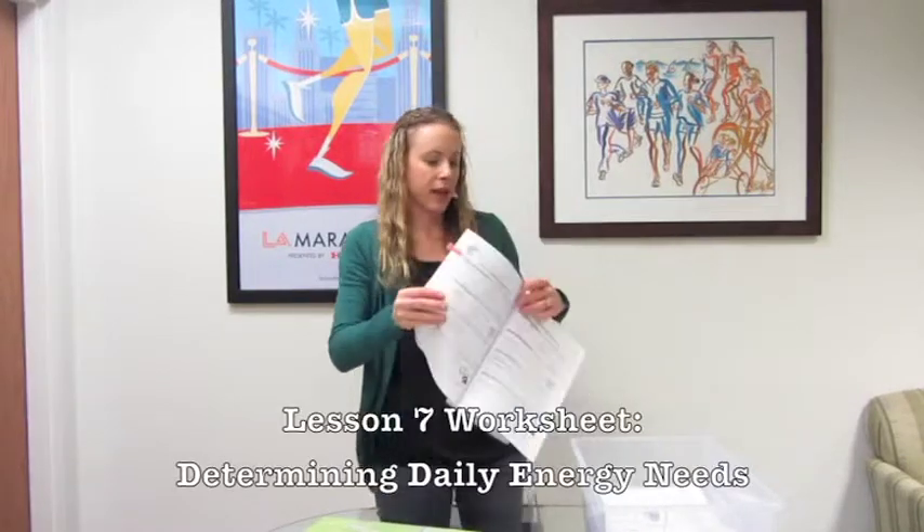The worksheet that goes along with this workshop is 'Determining Daily Energy Needs.' This one's a little bit confusing, so I'm going to quickly go through it with you to make sure you fully understand it before going over it in class. Each student is going to need a calculator for this one.